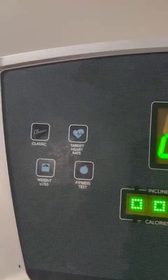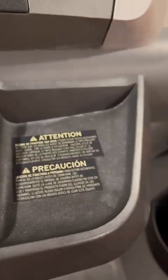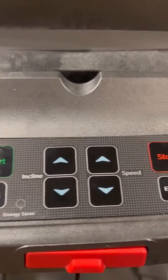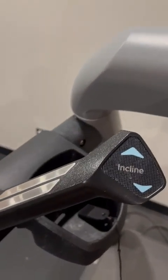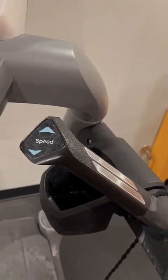Each and everything is mentioned on the display — classic, target heart rate, weight loss, fitness test — these are the program options with numbers. You can adjust the numbers according to your speed. You can stop, go fast, or go slow — whatever you want. This controls the speed and this controls the incline. You can also put your things in these small baskets.